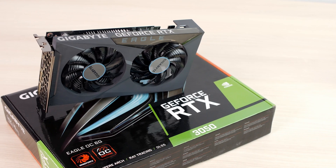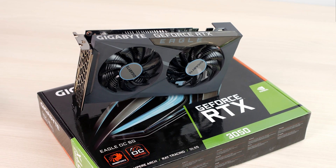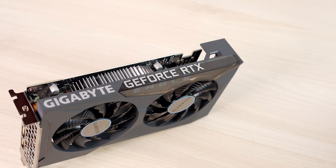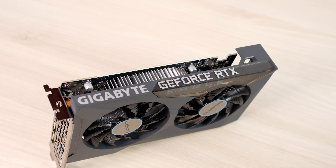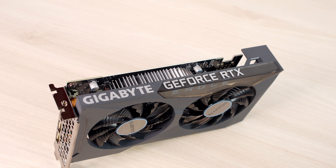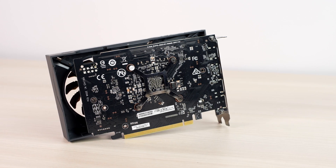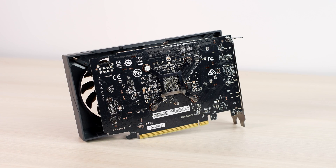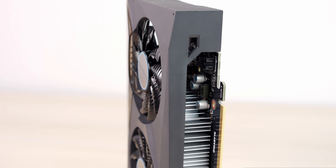In my case I have the 3050 6GB Gigabyte Eagle OC version. The OC means it's a little overclocked out of the box, so we're going to perform all the tests on this graphics card. As you can see, it has two fans and a big aluminum heatsink covering the GPU and the three VRAM chips. There's absolutely no need for two cooling fans to cool off this 75W GPU, but two is better than one. A good thing is that the VRAM chips are in contact with the aluminum radiator through thermal pads.